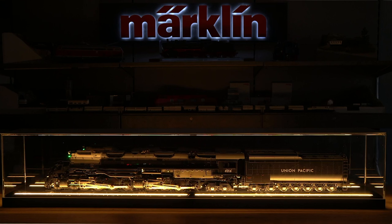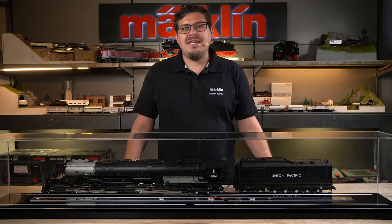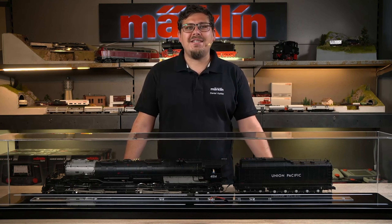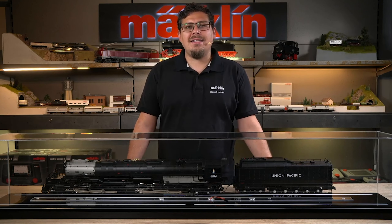Dear model railroad fans, in this explanatory video we show you the 59968 functional display case, which has been specially produced for the Gauge 1 Big Boy.